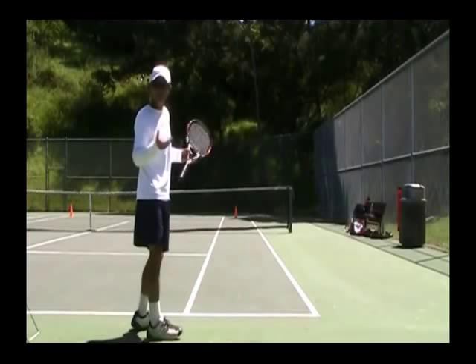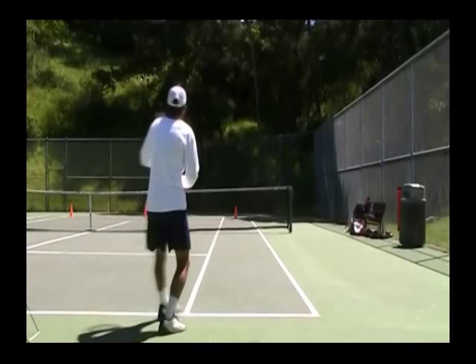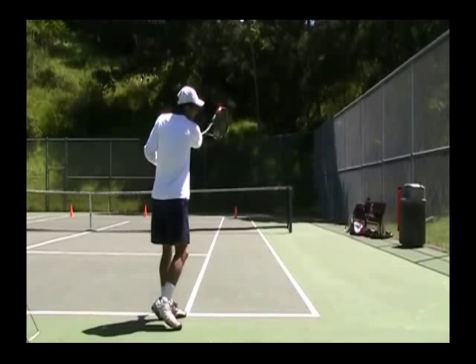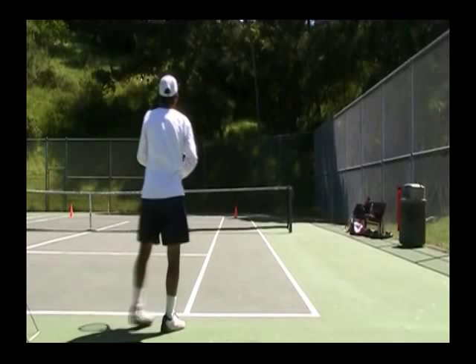I'm going to do a close stance, semi-close stance, and just kind of turn here and keep the swing inside the alley. Make sure it's not coming out of the alley — keep the alley until I get my arm extended all the way out in front, and then I just bend it up or bend it across the body. The swing stays inside the path, not coming across.